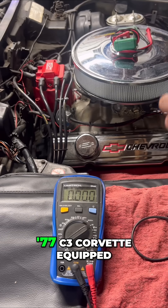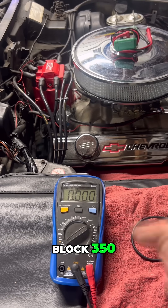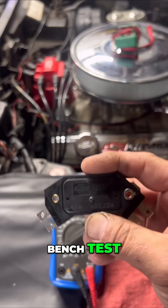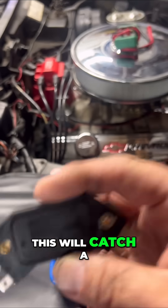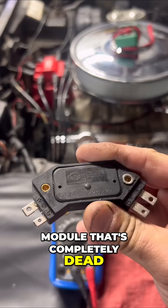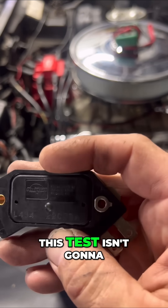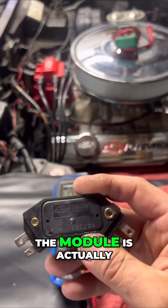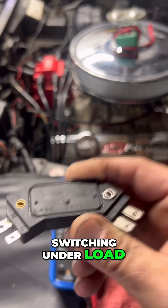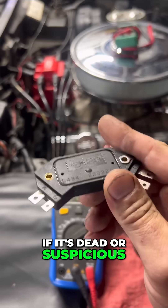We're working on a '77 C3 Corvette equipped with a Chevy small block 350. We'll start with the bench test — this is for when the module is out of the vehicle. This will catch a module that's completely dead, but just so we're clear, this test isn't going to tell you everything. It won't confirm that the module is actually switching under load; it just tells you if it's dead or suspicious.